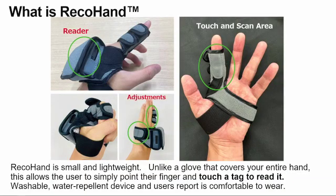So what is the RecoHand? It looks like this. It's quite comfortable to wear and very lightweight. Tejin, being a textile manufacturer, has made it out of the same material as golfing gloves.